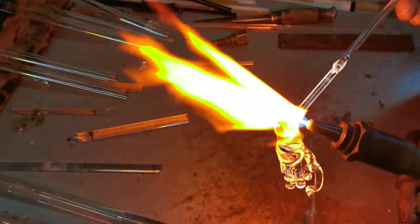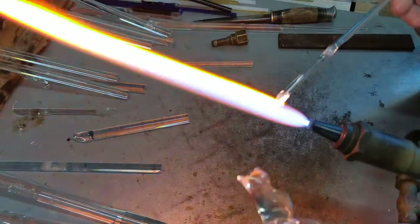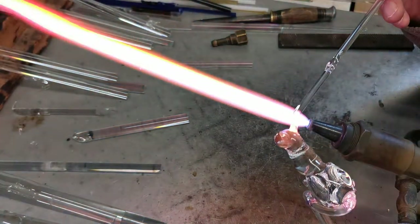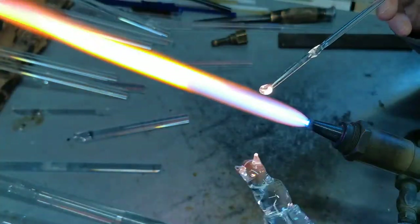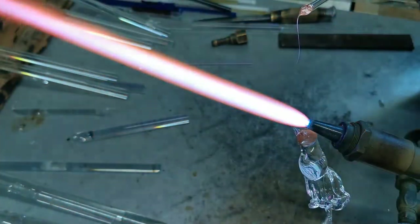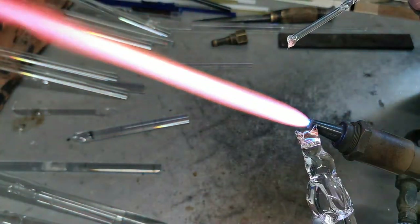And the ears. Just heating the surface up and pulling the glass backwards and forwards to create a little triangle when it's pulled out. Same on the other side — heating up the surface, pull it out. There's the other ear. And now for the eyes — again heating up the surface, just a quick dab on and press it in using the burner. Same on the other side — dab on, press in. So there's the cat.